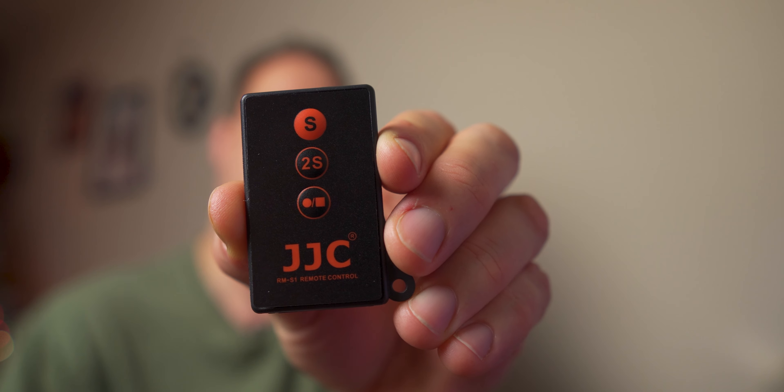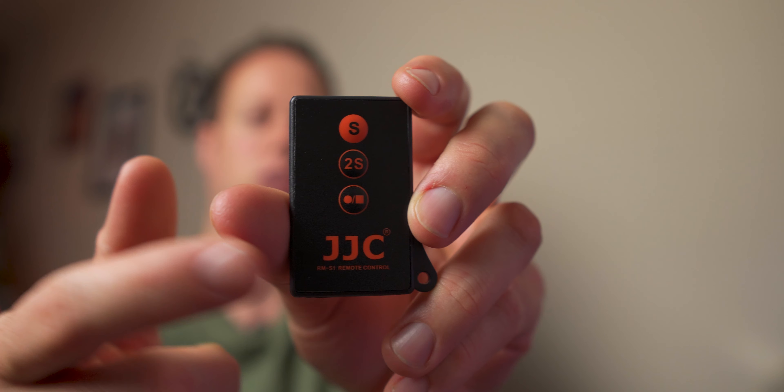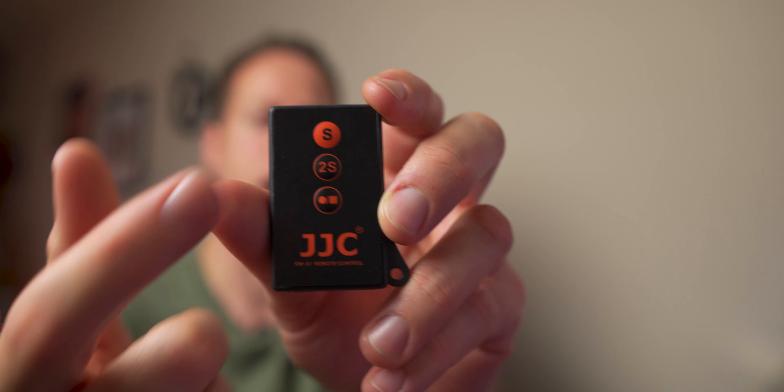Now that we got our image looking good, our audio solution, and our lighting all under $100, next I'm going to talk about a remote control. This remote control works with all Sony cameras — the A7 III, A6400, A6600 — and it's a simple $7.99 remote. It gives you three options: start and stop, a two-second timer, and a normal shot. If you're recording by yourself and the camera's further away, you can stop and start your video at any time. You also have the two-second timer so you can frame yourself up. I use it all the time.